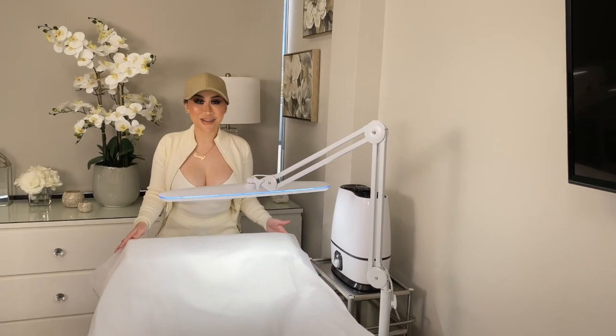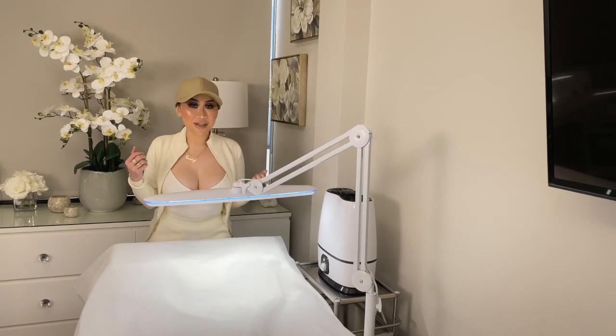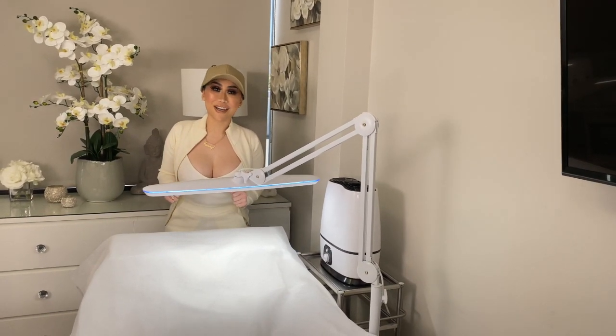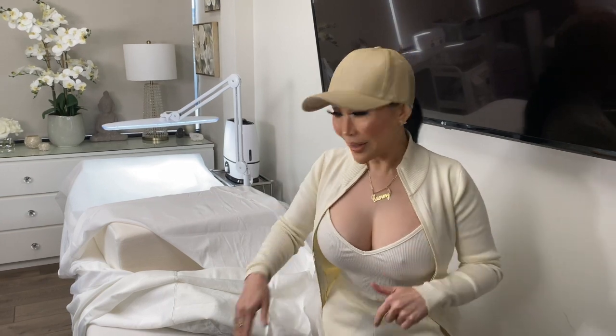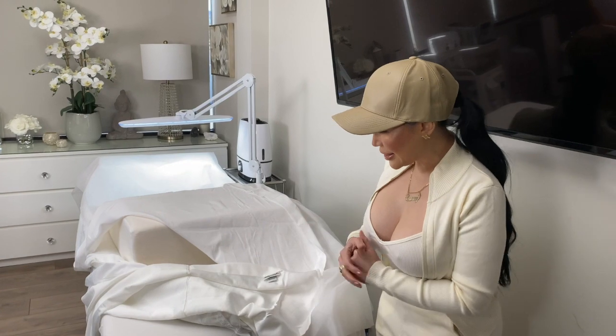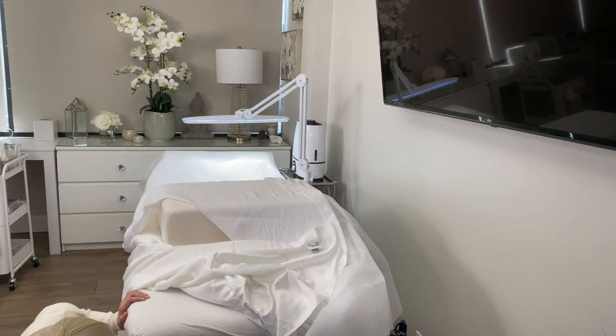Let's start off with bed setup. I'm going to show you guys how I set up my bed so that it's very clean, very sanitary, and also very comfortable for your clients. Before I start, don't worry — after the video you can click the link down below and I have everything I'm talking about here listed there.